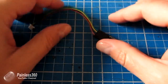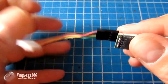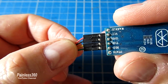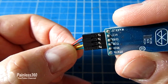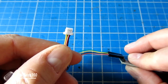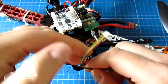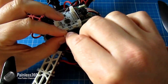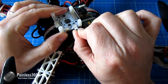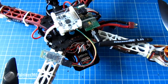Here is my Bluetooth module wired up using the cable from the kit. The red wire plugs into plus five volts, the black wire goes to ground, and the yellow and green wires go to receive and transmit respectively. It's now ready to plug into the CC3D — and there we go, the Bluetooth is now connected.